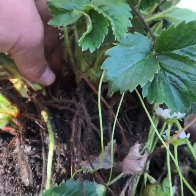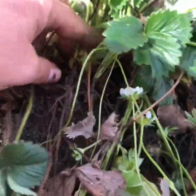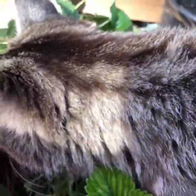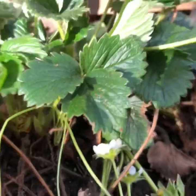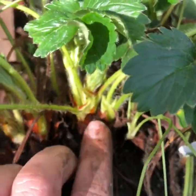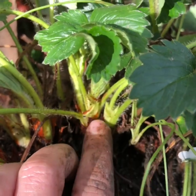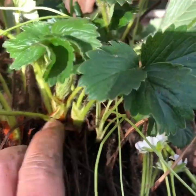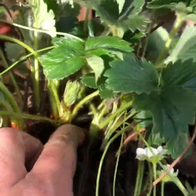You can kind of find where — there's almost like green and then in between you can see where there is not green. It's brown. That's where you know that one plant ends and is ready to be separated out.